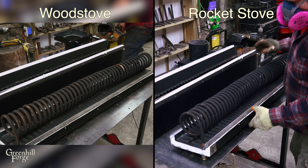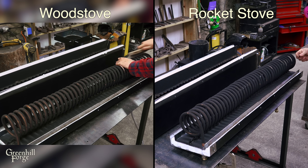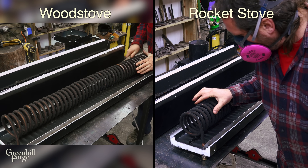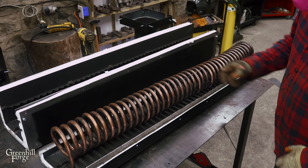Now I'll quickly compare the creosote buildup from the two different systems. Here's the heating coil after each fire, and surprisingly the wood stove actually had less creosote on the coil. The rocket stove had more creosote but it was more powdery and wiped off really easily, whereas the wood stove creosote was a little gummier and took quite a bit of scrubbing to get it off. This is after I cleaned the copper coil after the wood stove fire and before the rocket stove fire.